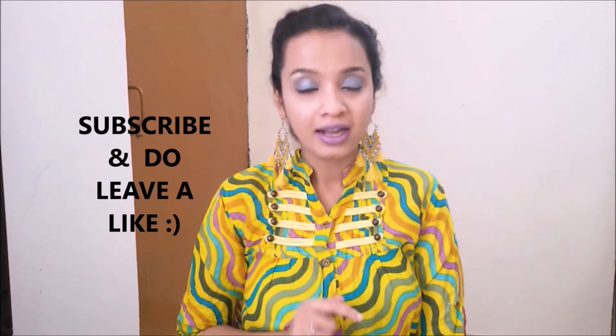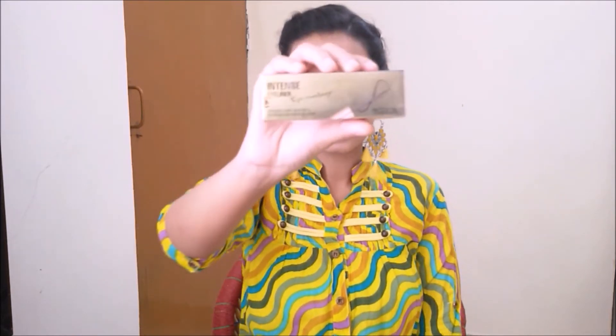Today I have with me an eyeliner from the brand InColor. I had already done a review on InColor eyeshadow palette and I was pretty much happy with the efficiency of that product. Now I have with me InColor eyeliner, so let's see how this product fares. I have not opened it till now — you can see it's all sealed. I'll show you the product in detail.